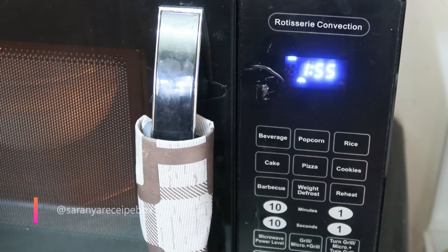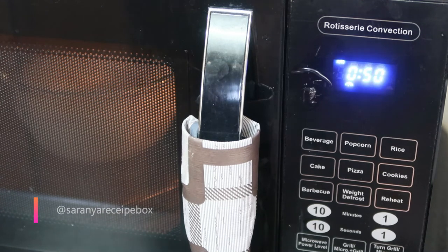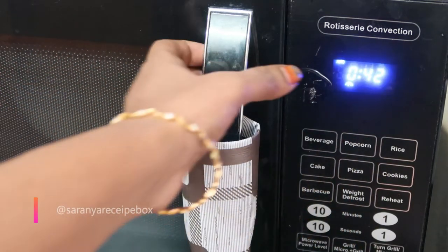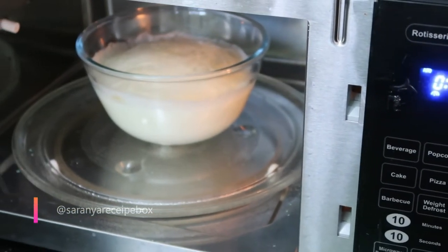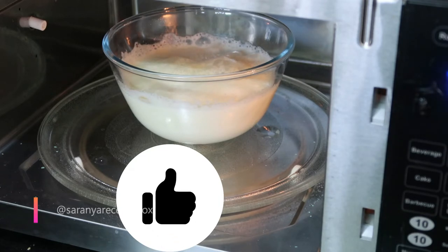I'll select beverage again, number one, because the milk is already at the boiling stage. I don't have to wait till the full two minutes. For me it took around 42 seconds remaining when I stopped the microwave. If you are using the same 30 BRC2 IFV, this timing is perfect for half a liter of milk. You can see it has come almost to the top layer of the bowl — the milk is boiled without any spillage.